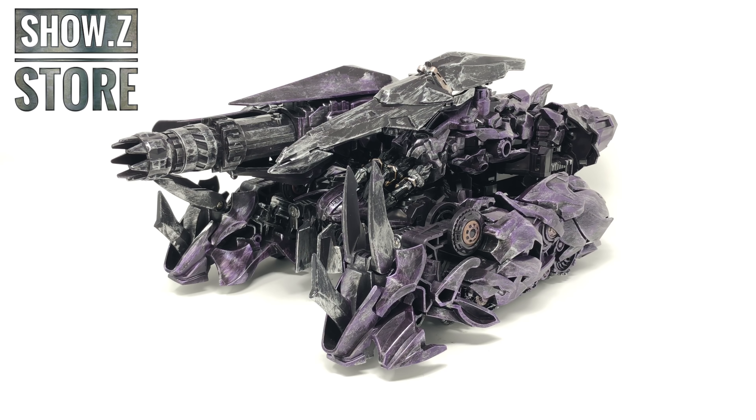What's up guys and welcome back to the channel. In today's review we're going to be taking a look at the Zeus Toys ZS-01 oversized Transformers Studio Series Shockwave. A third party that initially I was so excited for. As you all know, Shockwave is my favourite Decepticon character and his Studio Series rendition is probably one of the best to ever come out of the Studio Series. So when it was announced that there was going to be an oversized and enhanced version of Shockwave, I was extremely ecstatic.